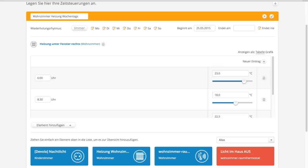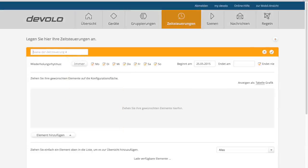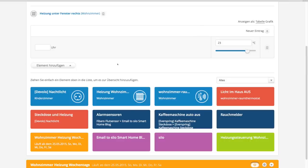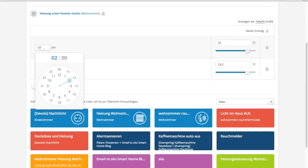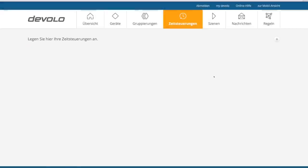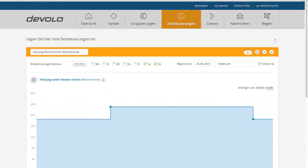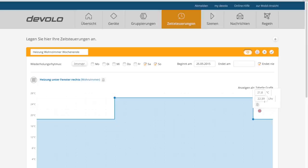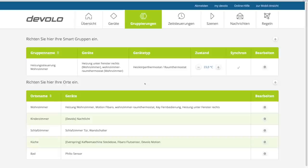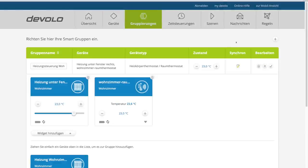Nachdem alle Schaltzeiten festgelegt sind, einfach über das Häkchen speichern. Hier kannst du beliebig viele Pläne anlegen. Den Zeitplan kannst du natürlich auch für Steckdosen oder andere Aktoren verwenden. Wenn die Tabelle zu unübersichtlich ist, kannst du über den Textlink oben rechts auch auf die grafische Oberfläche umschalten – eigentlich ein ganz nettes Feature. Jawoll, das Wandthermostat und auch der Heizkörper sind synchronisiert.